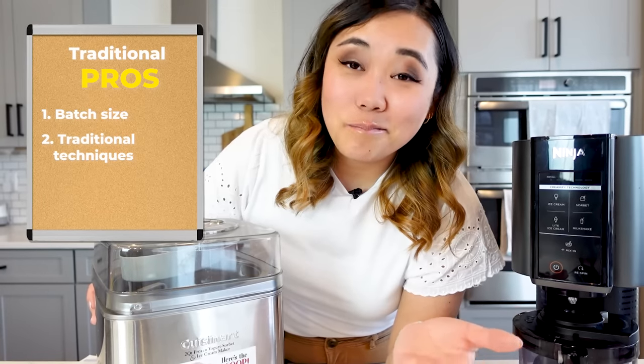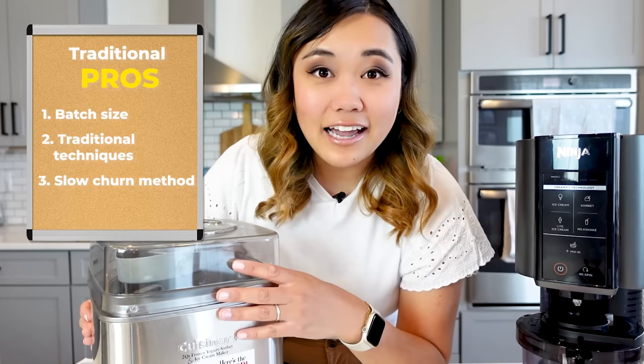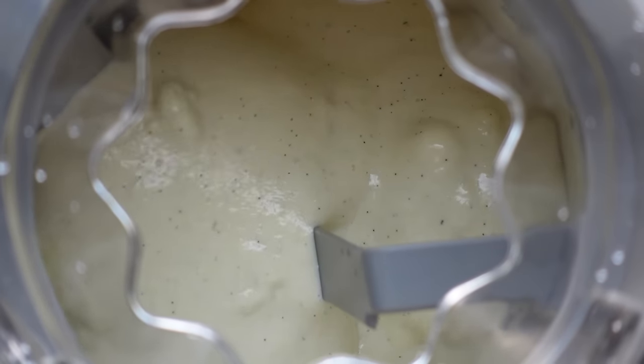One of the biggest pros of using a traditional ice cream maker is just the technique. The ice cream maker works by churning the base very slowly in a cold environment, and that helps prevent ice crystals. So that makes a really smooth and creamy finished product.